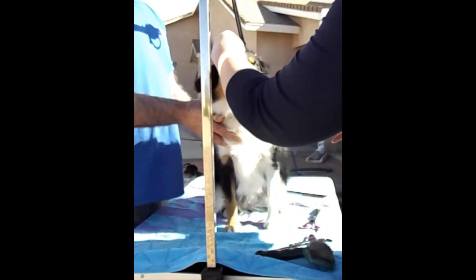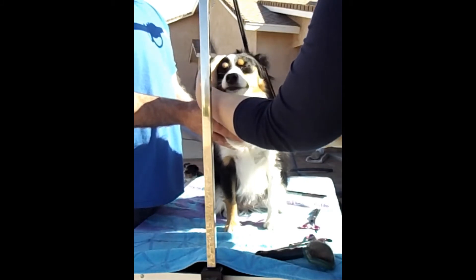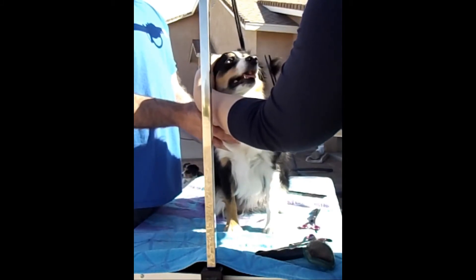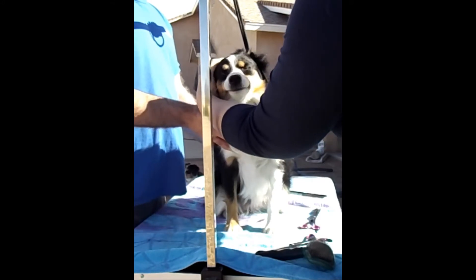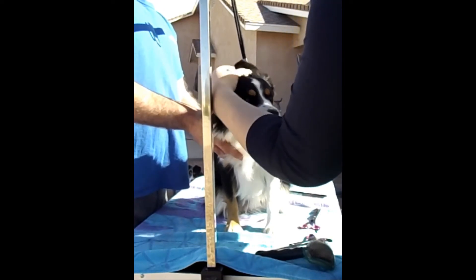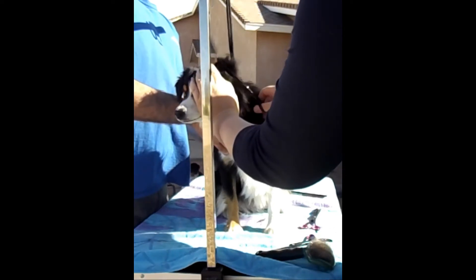You're going to just trim up the bulk in front of the ear, and then behind the ear — not too much, just right behind the ear.